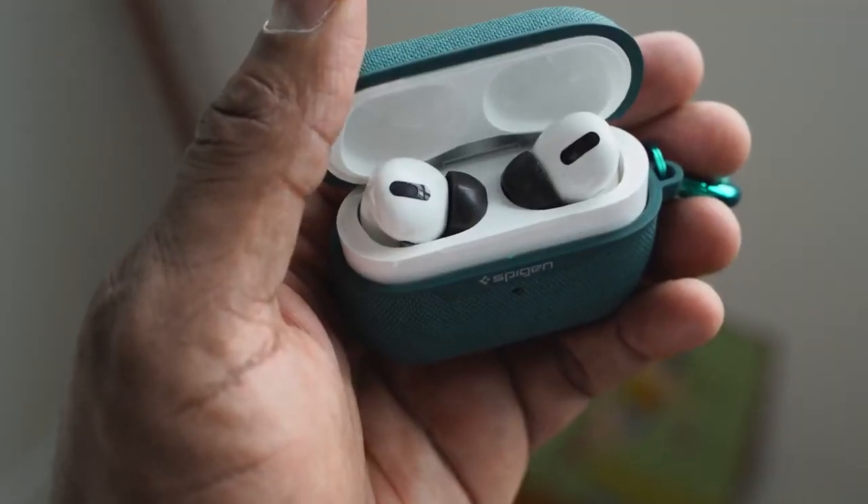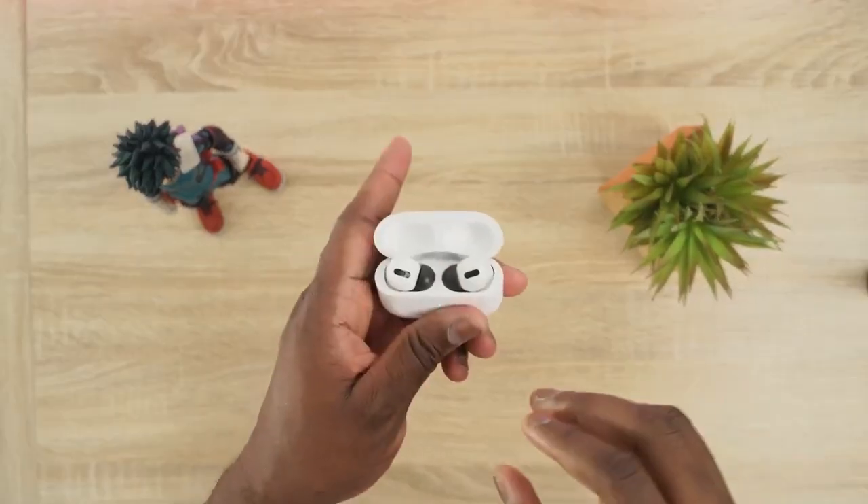The AirPods Pro have a different design from the original AirPods — they now have ear tips, and I changed mine to Comply foam for a better fit. They also have that arching stem that comes down, which is very traditional, and of course active noise cancellation built in.